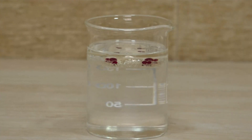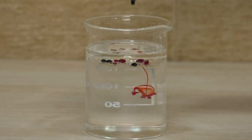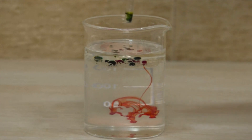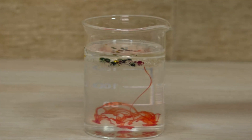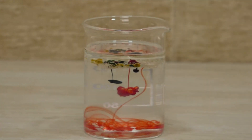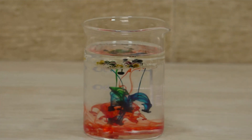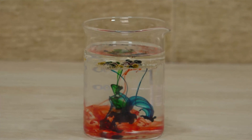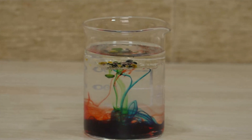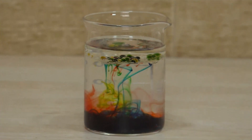Let's start with red. There you go — you can see all the colors slowly being added. Mind it, you have to keep this undisturbed and keep observing. Hey, look what's happening! We can see little drops coming down from the oil. Wow, I feel these colors are making their own fireworks — such a pretty sight! No wonder chemistry is colorful and magical.